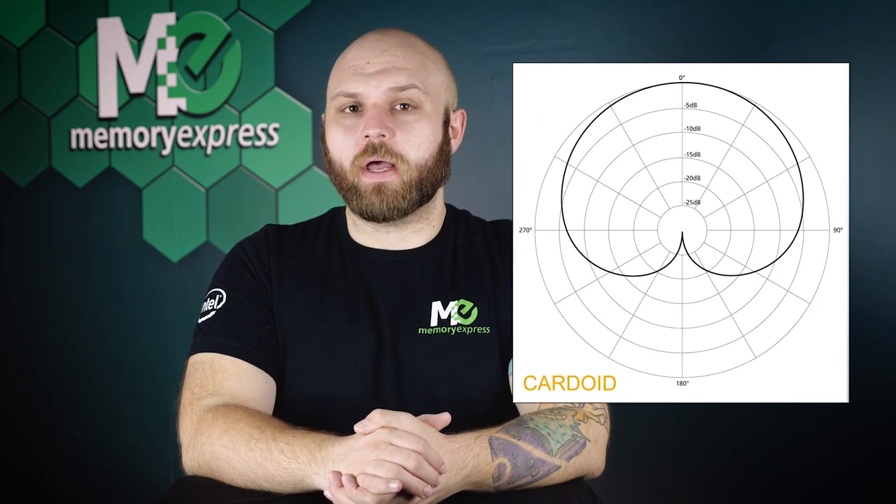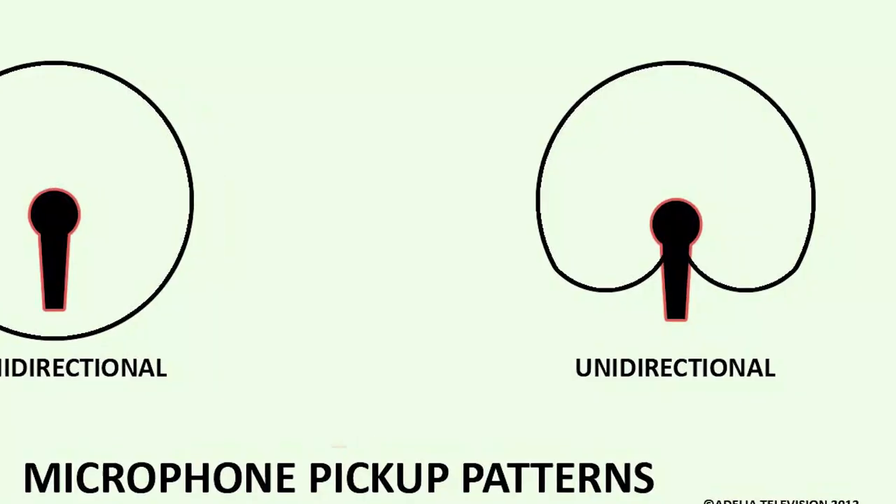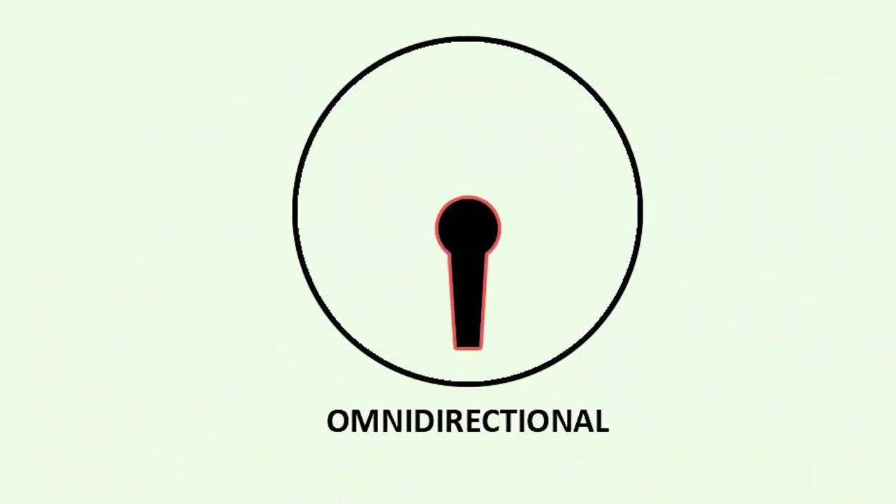Let's talk about polar patterns. The first one is cardioid — it picks up sound in front of the mic while rejecting sound from other directions. This is ideal for cutting down ambient noise of a room, perfect for studio use and podcasts. The closer you get to a cardioid mic, the more bass you'll hear in your audio. Next up is unidirectional — uni meaning one — it picks up audio from only one direction. Cardioids can be classified as unidirectional. Omnidirectional means the mic picks up sound equally from all directions.